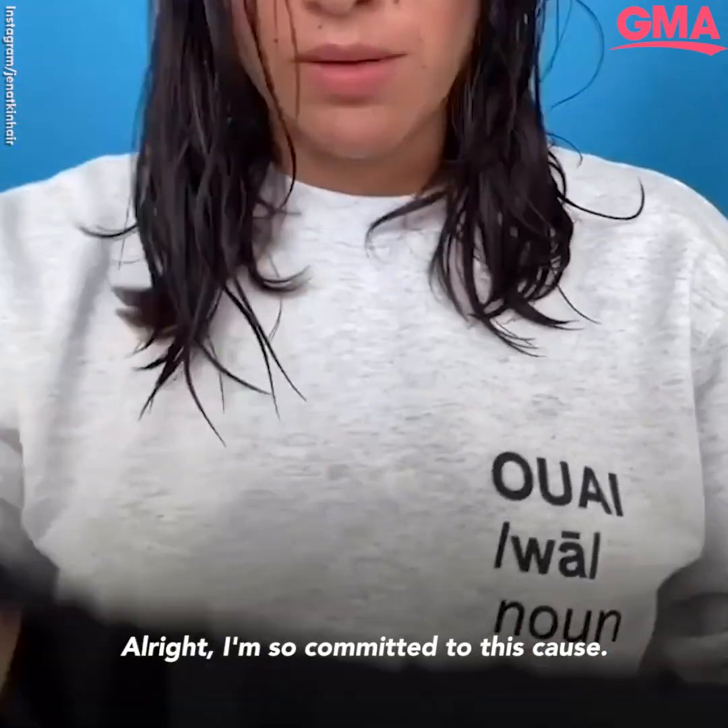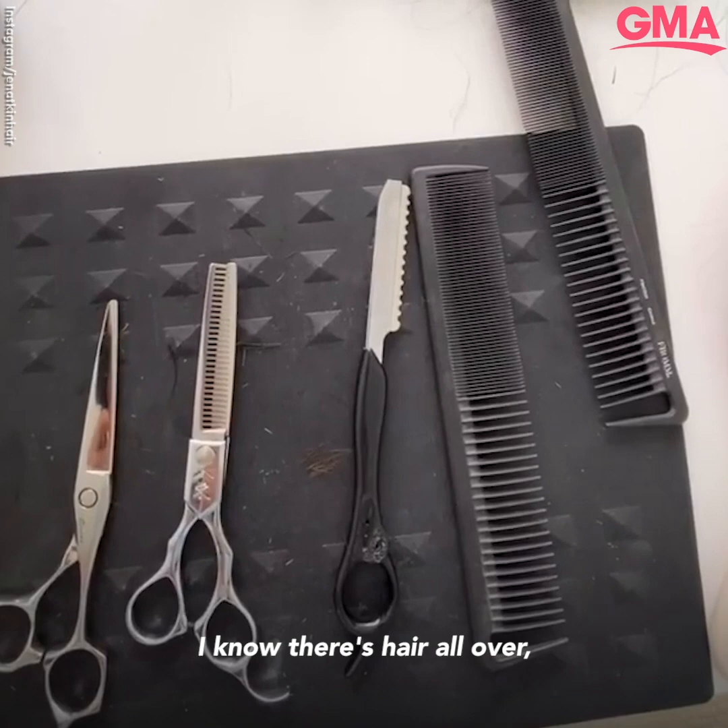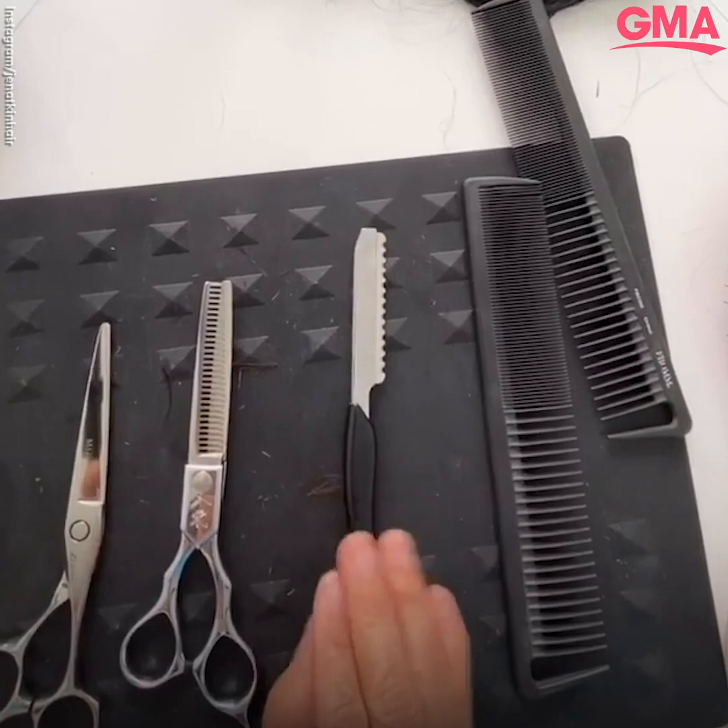I'm so committed to this cause. Here we go. I know there's hair all over, but this is the setup. I've got my comb that's got wide tooth and fine tooth, my razor, my Mizutani scissors, my thinning shears, and of course the clip.